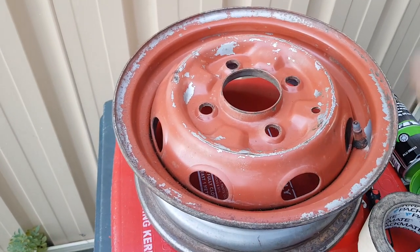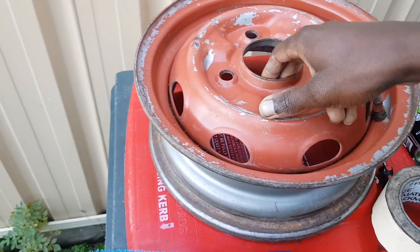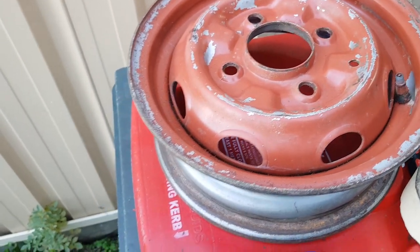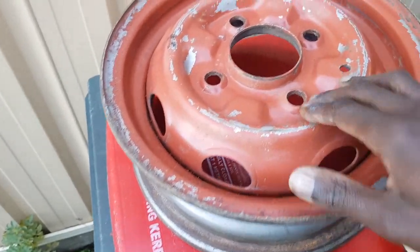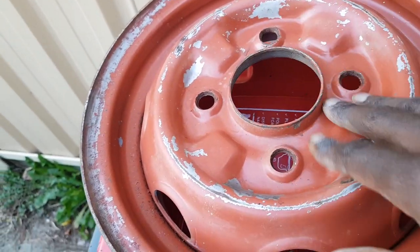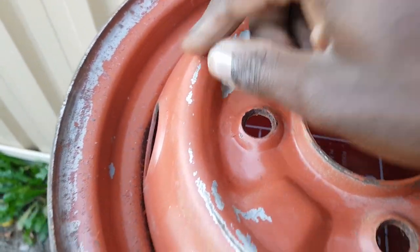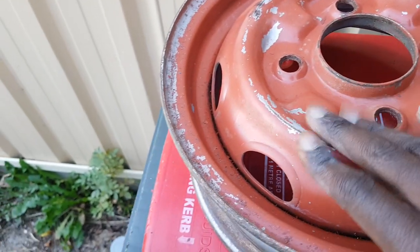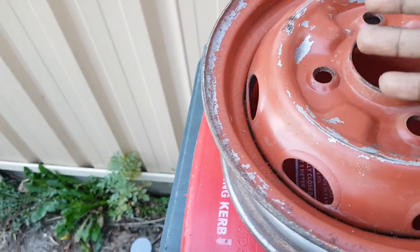Welcome back guys to another episode on the Honda Civic mark one or series one. Today I'm tackling the wheels - I want to give this rim a coat of paint. It used to be gray, like a silver gray, but somebody decided to give it a paint of red or some kind of brown color.